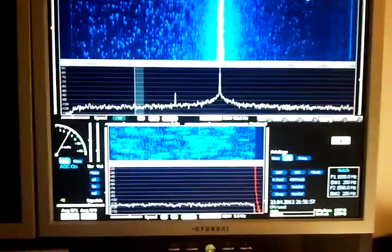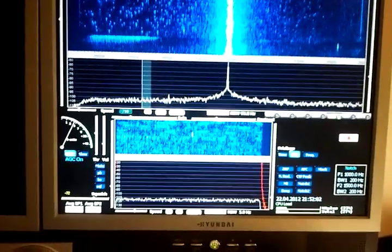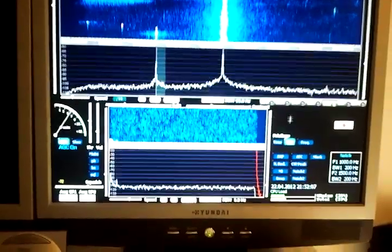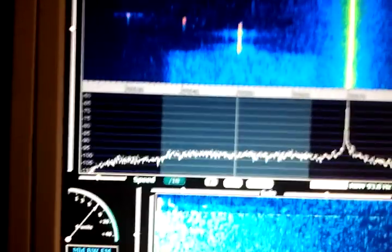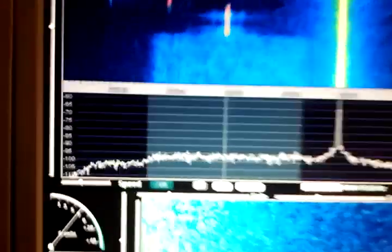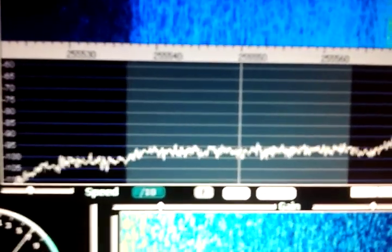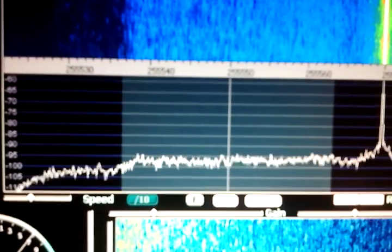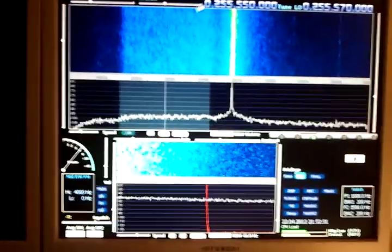We also have the famous pirates from Brazil if we tune a little bit further up — and here they are, as usual. The pirates should be peaking much higher. I hope they will start a transmission, but there is no activity right now.